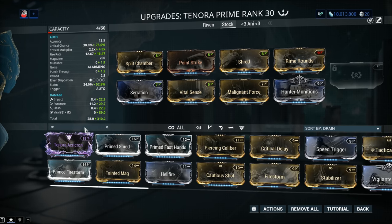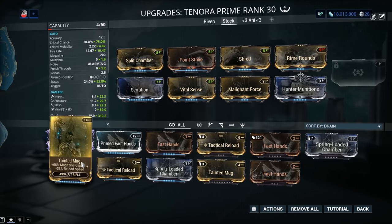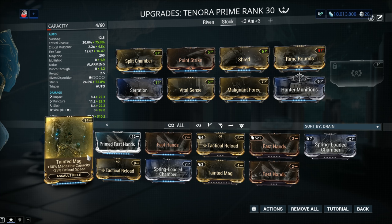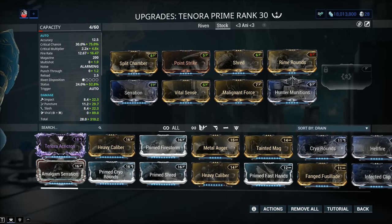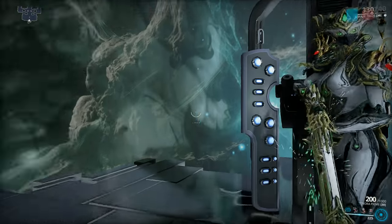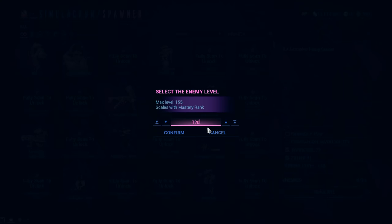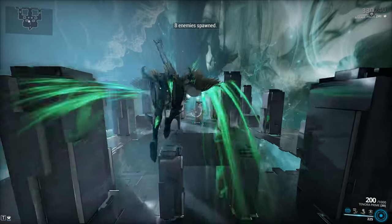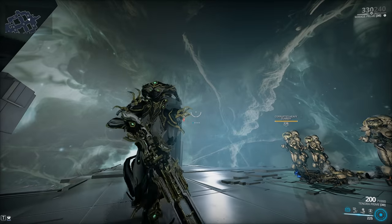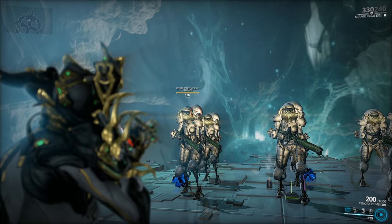You might want to try Prime Fast Hands or normal Fast Hands for your own peace of mind. Don't go with Tainted Mag — I know it's alluring for the 66% magazine capacity, but it's going to kill your reload. We're going to test out the weapon like so, and try a couple of variations. I got a lot of punch-through from Shred. There is a Prime variant — Prime Shred — but not a whole lot of newer Tenno have it, so initially we'll test with the normal version. If you're an elite Tenno with Prime Shred, just slap it on — it's simply going to be better.